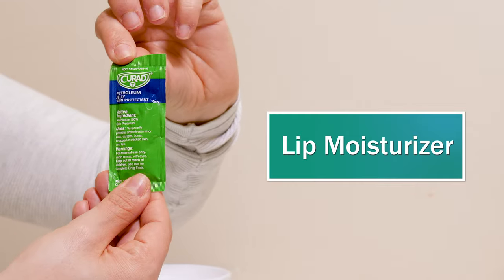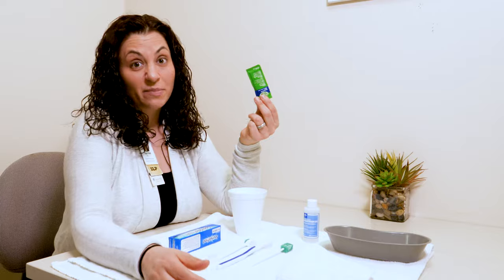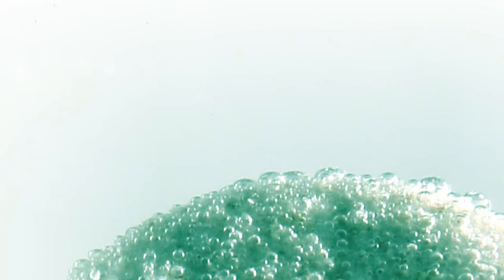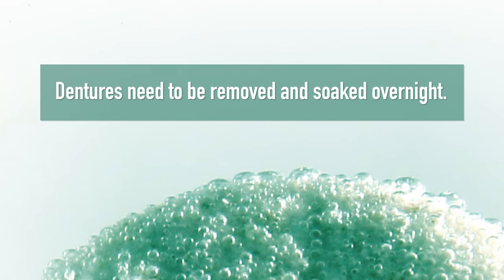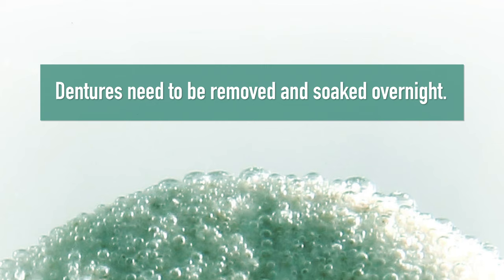After a person brushes their teeth and rinses their mouth, let's not forget the lips. A little bit of lip moisturizer can complete the treatment. If you have a patient who wears dentures, it's important that those dentures get removed every night and soaked overnight — we have denture tablets on all the units of the hospital. And if your patient doesn't have teeth, it's still important to brush the tongue and even gently brush the gums.